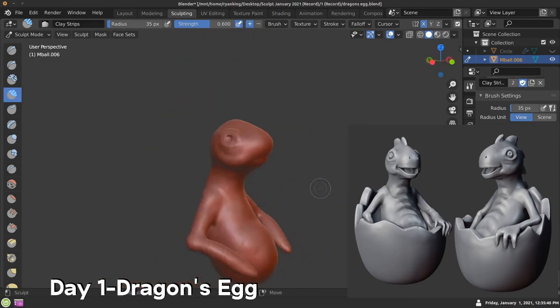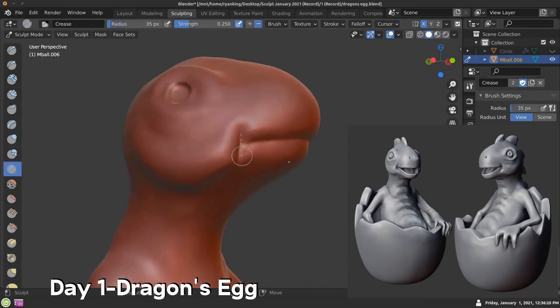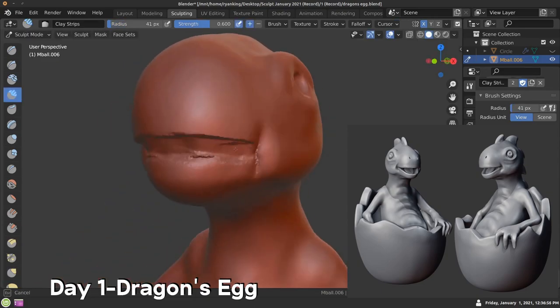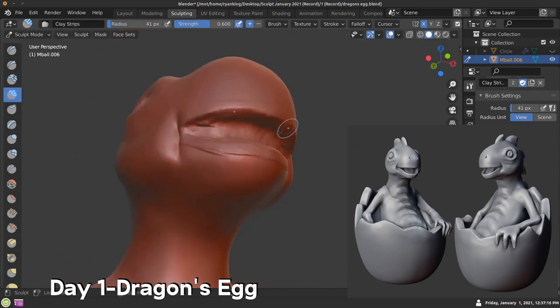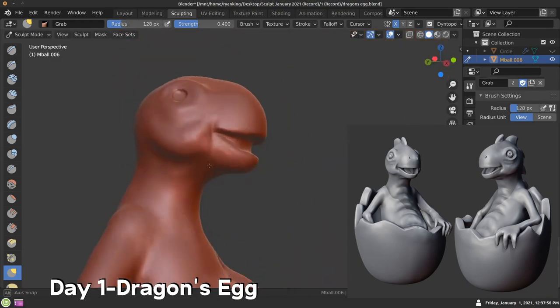Sculpt January is really good for improving your sculpting skills because after the entire month of January, you've sculpted 31 different sculpts — every day you sculpt one sculpt. That way you get in a lot of practice and over the month, hopefully your sculpts have improved.